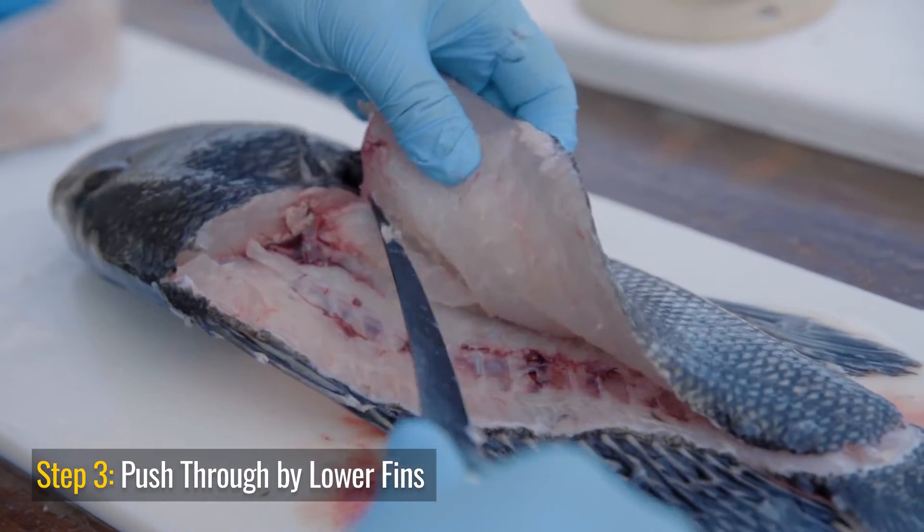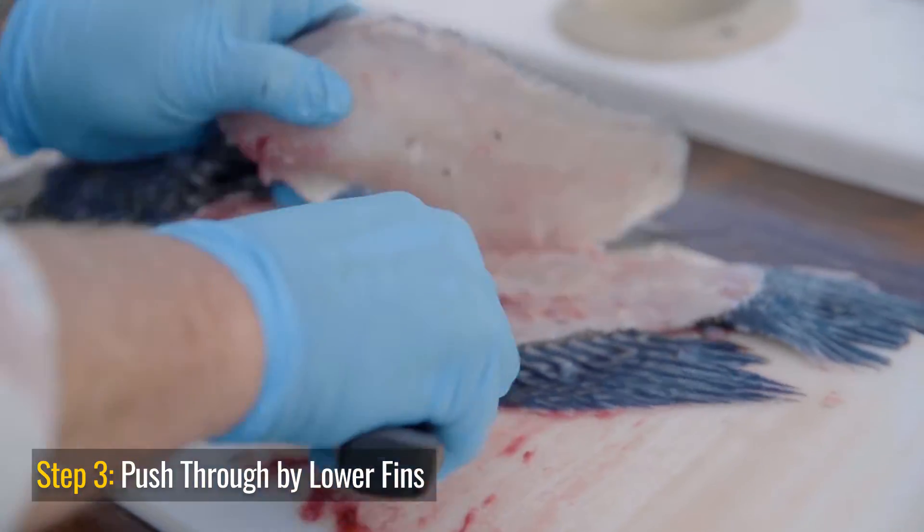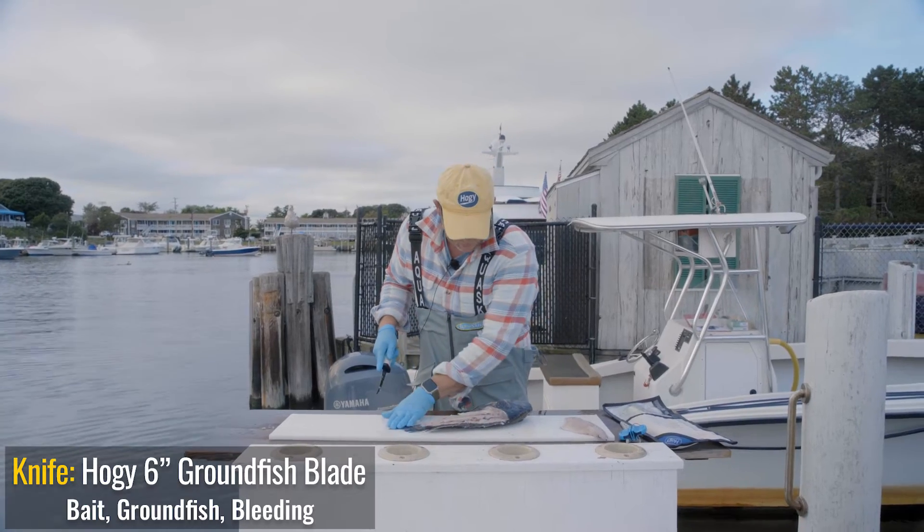We didn't catch this guy too long ago. The meat's still a little rubbery, and it's a secret for cleaning fish — you want them nice and stiff. It's a little easier if the fish has been on ice a little longer. But that's side one.